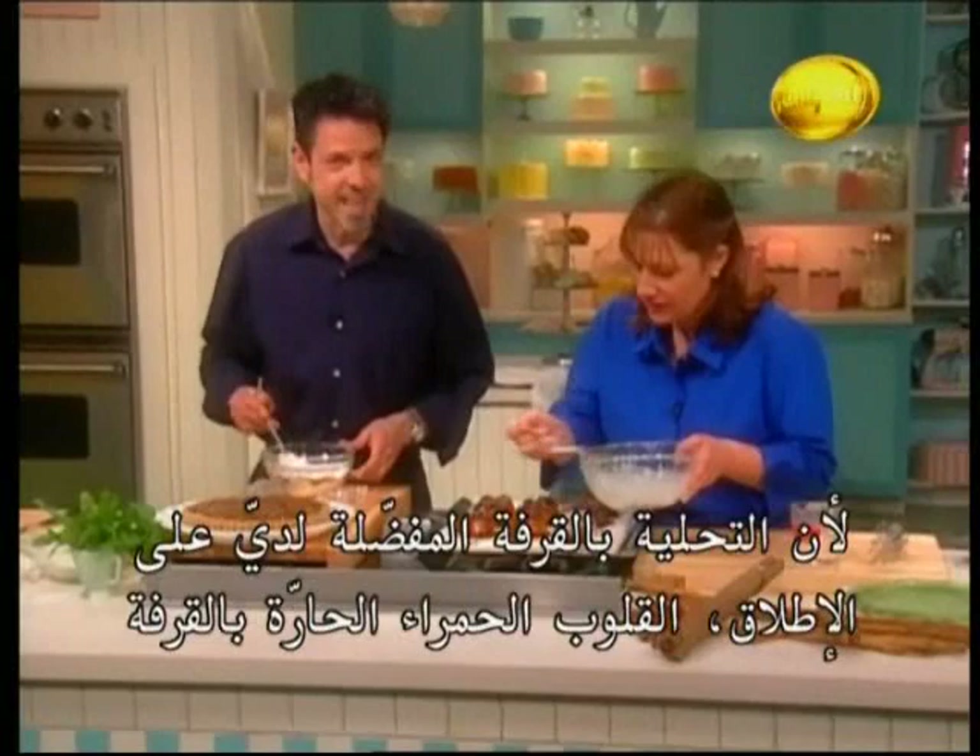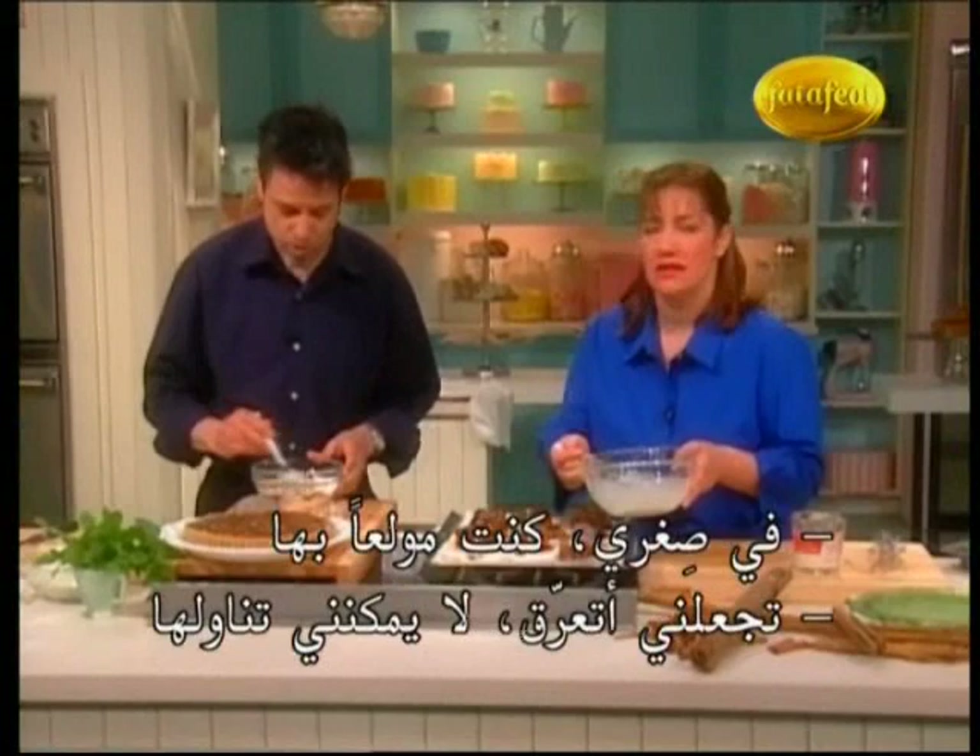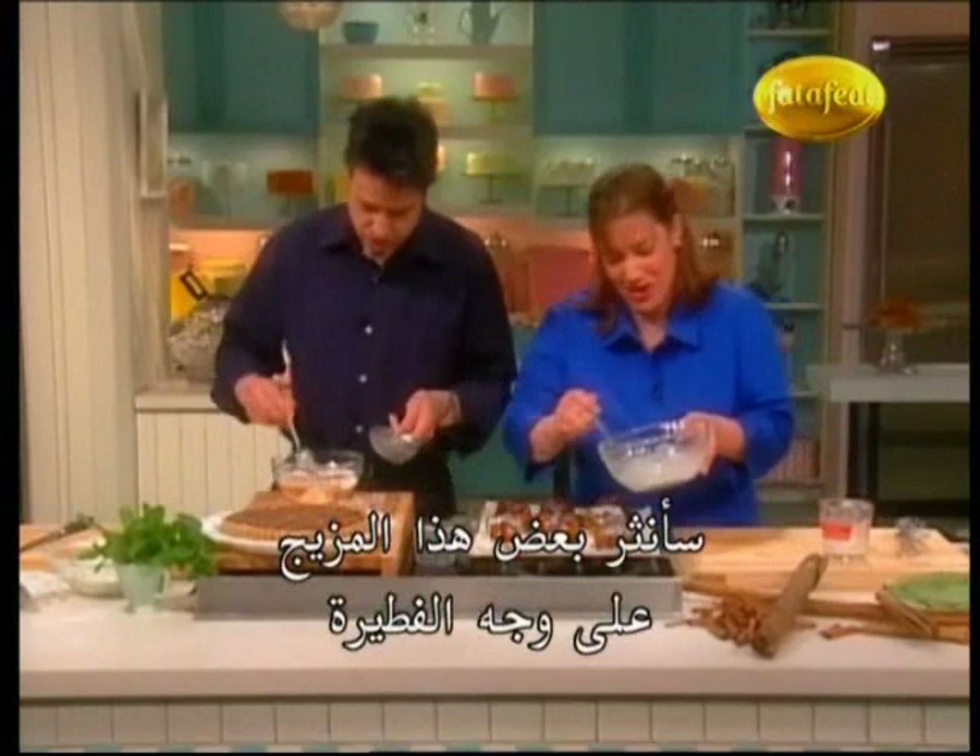Why do you put chili in it? Because it's like my favorite cinnamon treat — Red Hots! You like Red Hots? When I was a kid I was wild for Red Hots. They make me sweat; I can't eat them. They make me go yummy! Too hot. I'm just going to sprinkle some of this fiery cinnamon sugar on top.